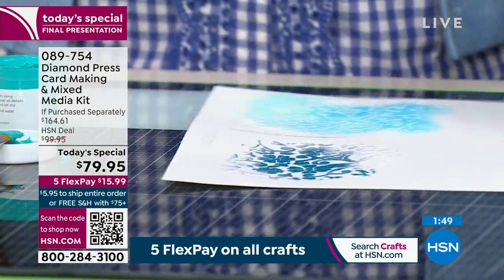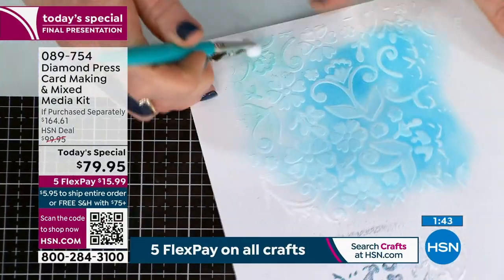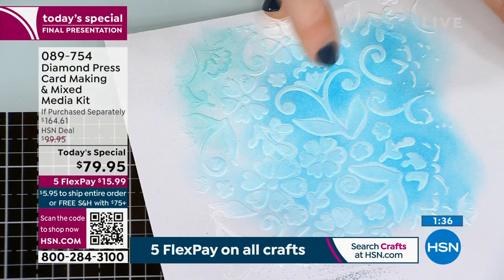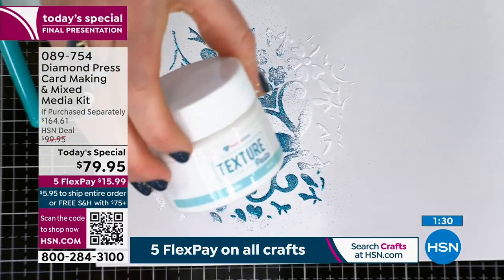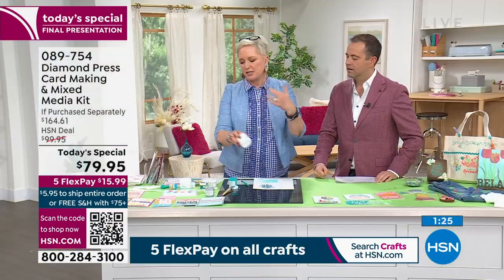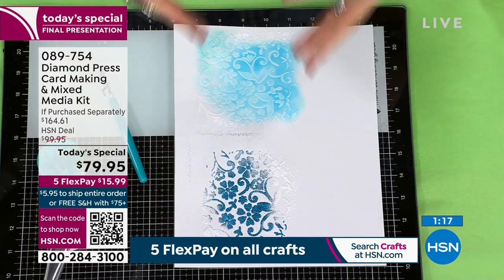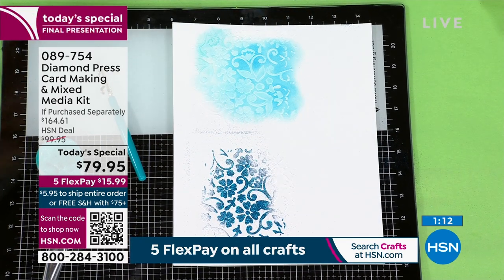Let's keep talking about the texture paste because it does so many things. Remember how I talked about it taking away color? Now when I apply chalk to it, it actually adds the color on top. This is literally a jack of all trades — it takes away color here, adds texture here, adds color on top here. This is all in one tub. You would pay $12 or $13 just for one tub of paste. You're getting the texture paste, the tacky paste, the glitter paste, all the inks and chalks — everything you need.